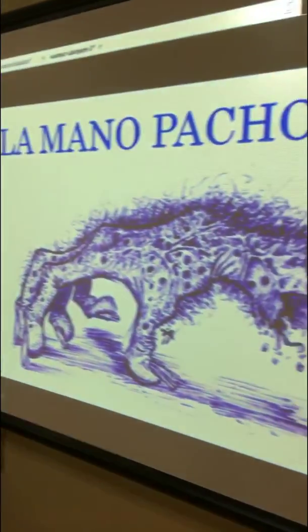I'm Ms. Gonzalez. Today the kids are working on chemical reactions and understanding that gas takes up space, and our Halloween theme is La Mano Pachona.